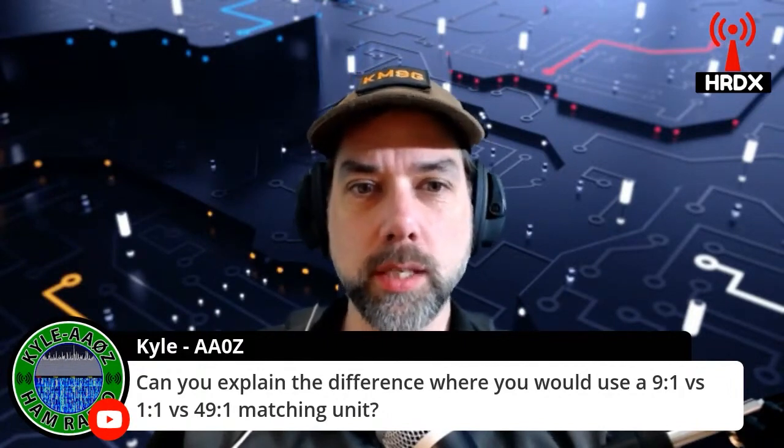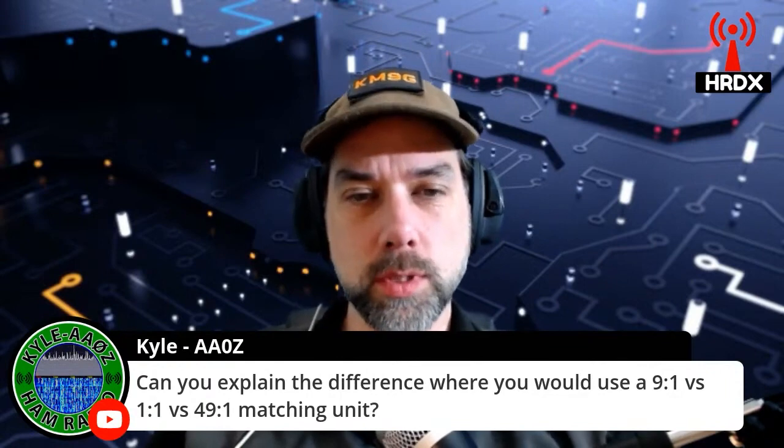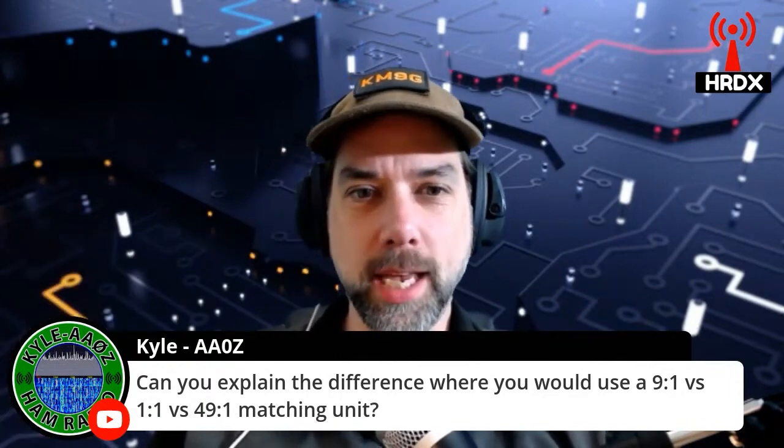49-to-1 is kind of a similar thing — 49 times 50 ohms, somewhere in between. And then I'll let the mechanical engineer speak.